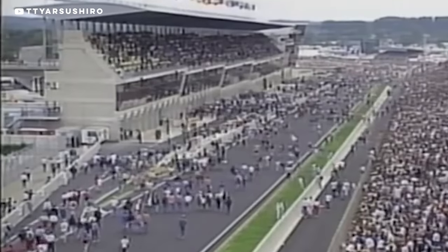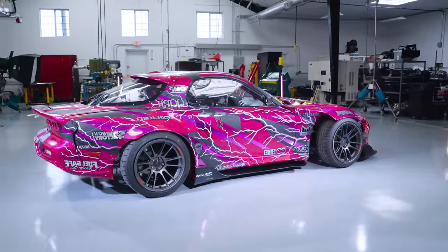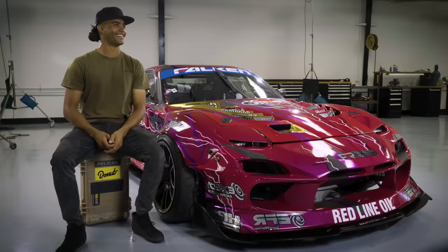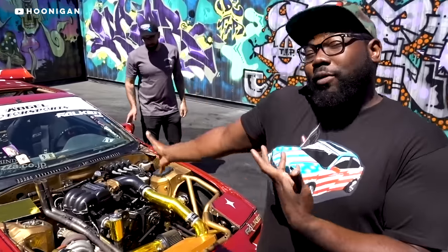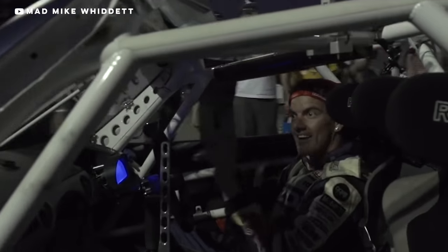Which brings me to the sound. Holy crap, there's nothing as sick as a rotary. Just listen to the 787B scream down the track at 9,000 RPM. Listen to Aaron's Wolf RX-7 at idle. I bet if you ask Aaron from Hoonigan and Mad Mike Whiddett what their favorite things are about rotaries, the sound would probably be at the top of the list.